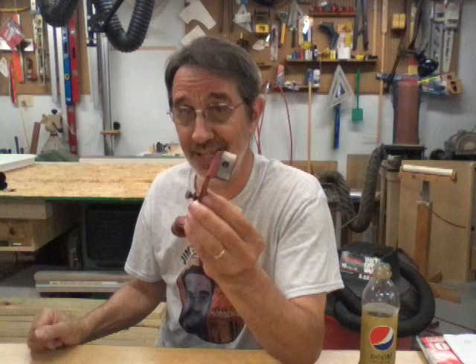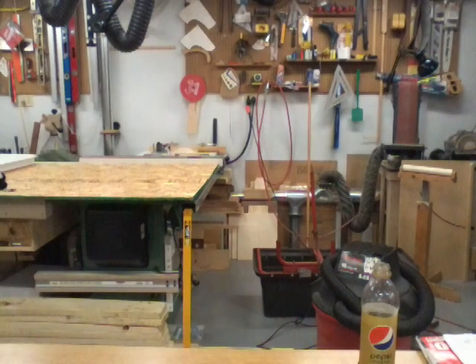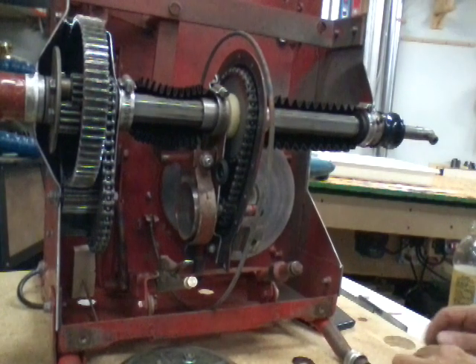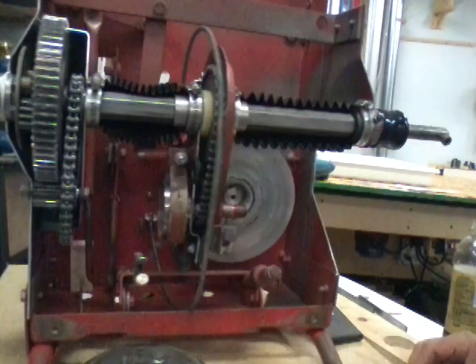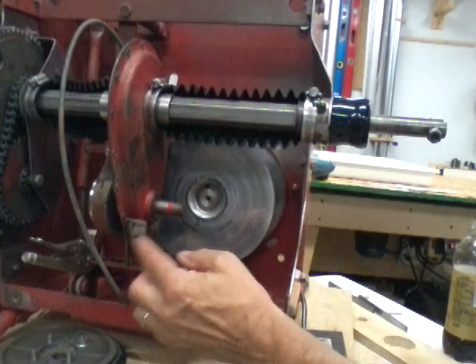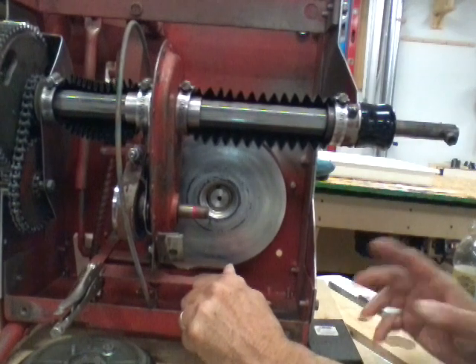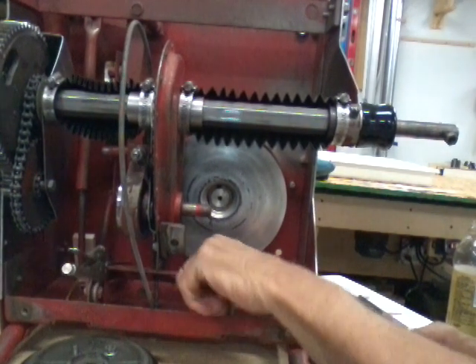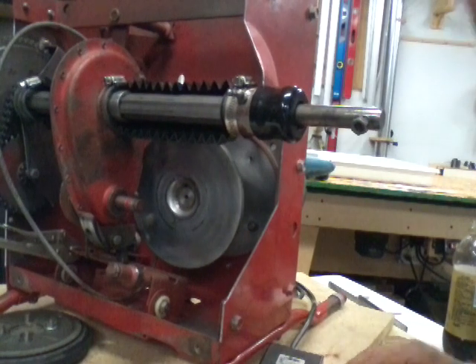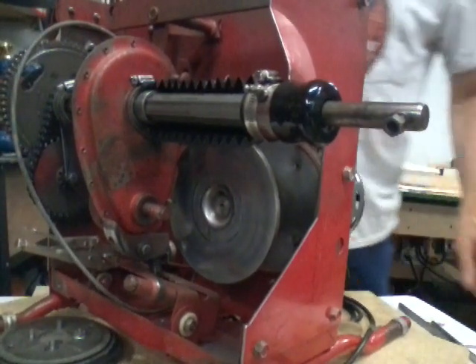Now let's go over to the model and I'll show you where this goes and how to hook up your cable and how this thing actually works. This machine has two brakes on it. This is the little brake I just showed you, and it's activated when you step on your clutch-brake pedal. It's activated by the yoke — I don't know if you can see in there.